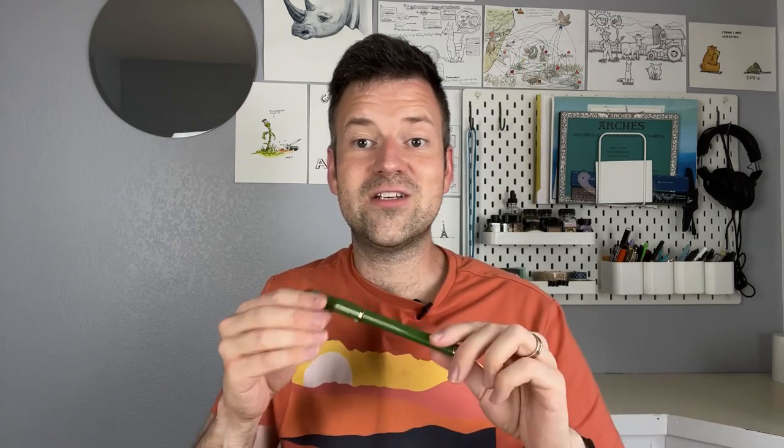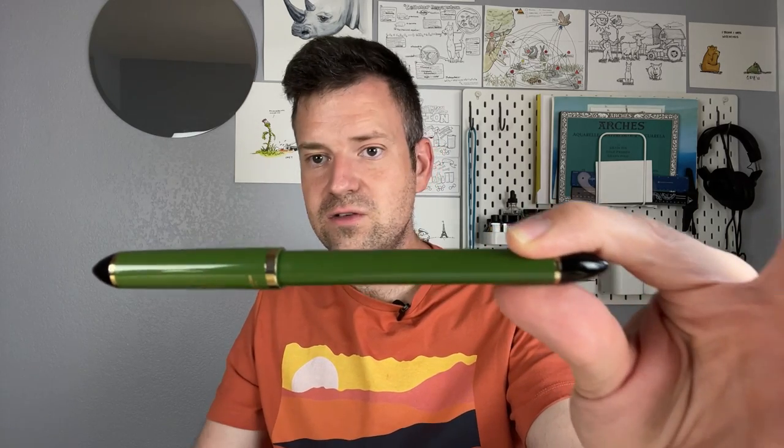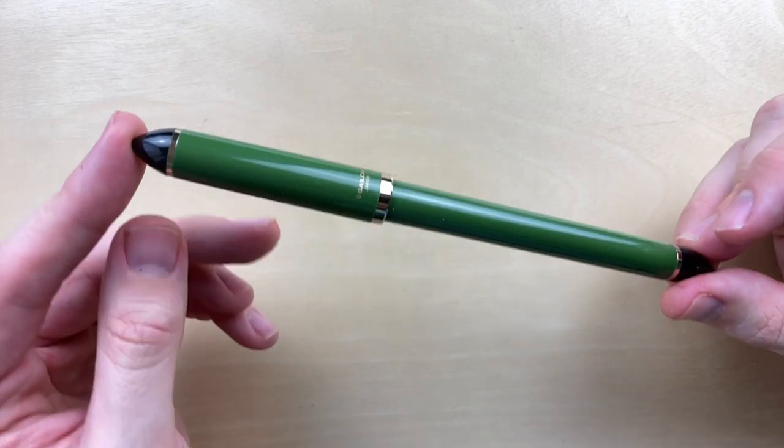In the last video I posted I asked for recommendations of pens, and fude nib was something that came up. It just so happened I was already working on this pen — my turnaround isn't that fast. I'm glad those of you watching are interested to see what you can do with a fude nib. If you'd like to be a part of this community, consider subscribing. Today we're going to look at this pen, fill it with ink, practice with it, and I'm going to draw something for you.